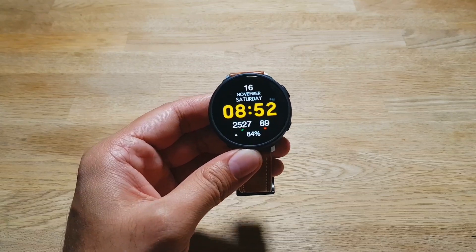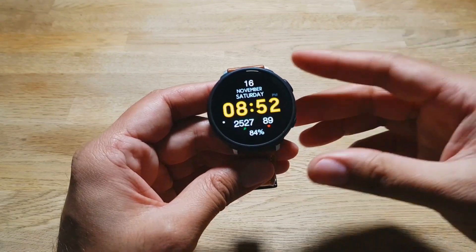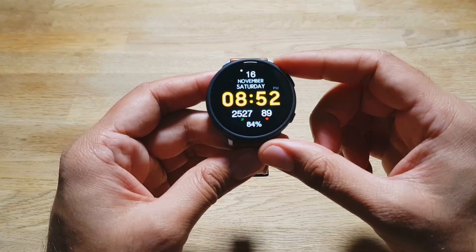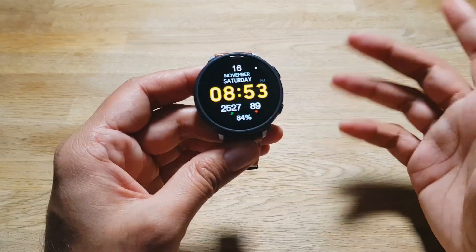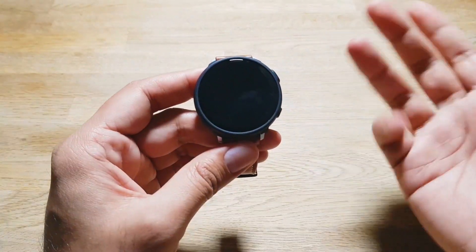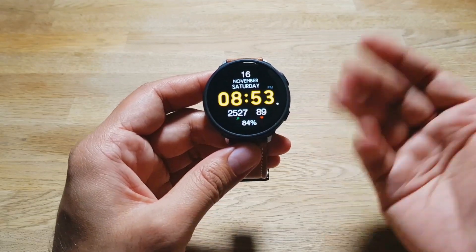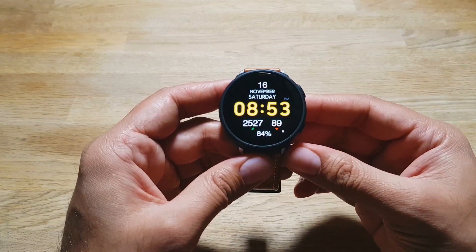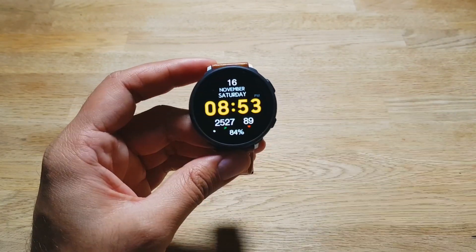Finally, I want to talk about the size. It has a 1.4-inch screen, which is technically bigger than the Galaxy Watch's 1.3-inch screen, but the overall footprint is smaller and it feels really small on the wrist. This is the 44-millimeter version, and I'd like to see Samsung make a 46-millimeter version next year with a bigger screen, bigger battery to compete with the Galaxy Watch in size and battery life — and if they could include a rotating bezel instead of touch bezel and 22-millimeter bands, that would be great too.